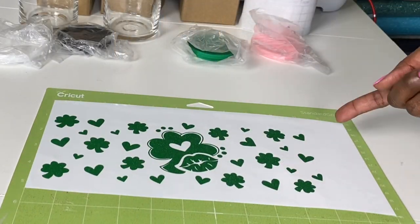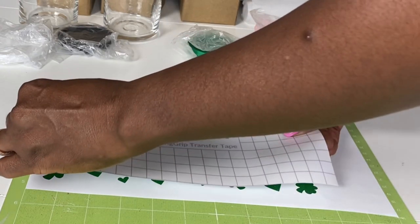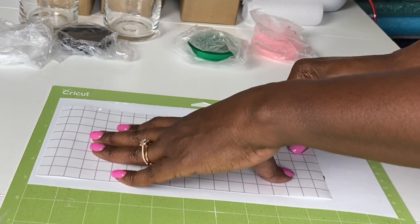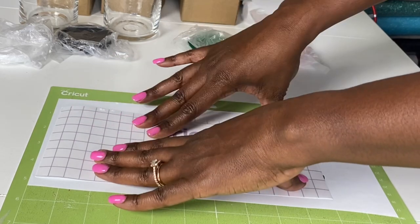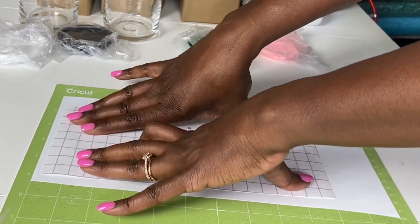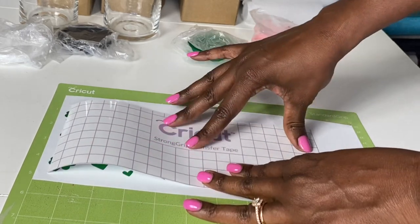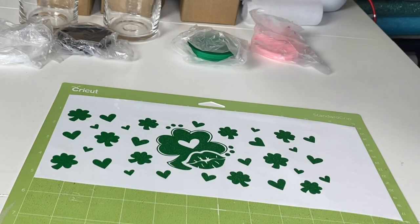I'm going to start with the green one first because this one should be the easiest — it doesn't require any layering. So I will cover it with my strong grip transfer tape. This transfer tape lets me know exactly how much space I have, and I don't need anything more than this. So I'll cut off anything that's extra and get my design covered with the transfer tape.